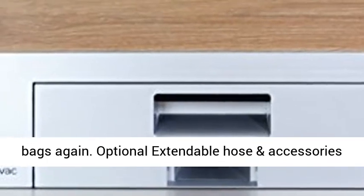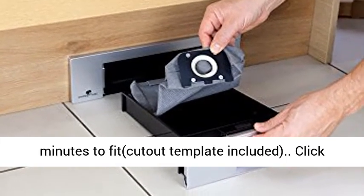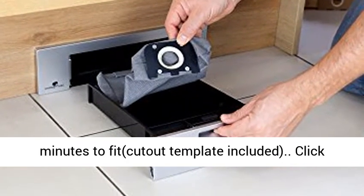Optional extendable hose and accessories kit, sold separately. Easy to install — just 30 minutes to fit. Cutout template included.